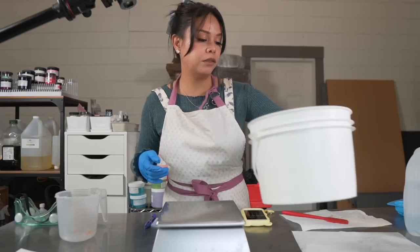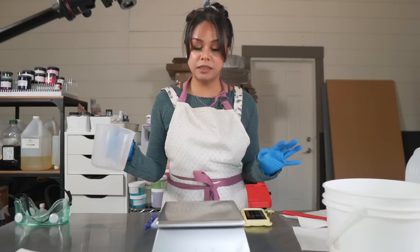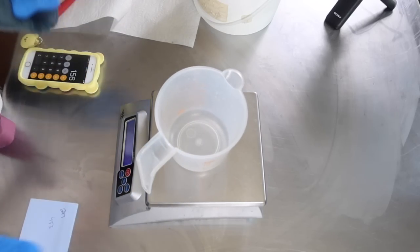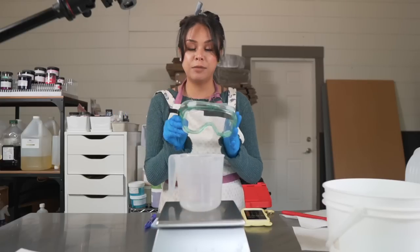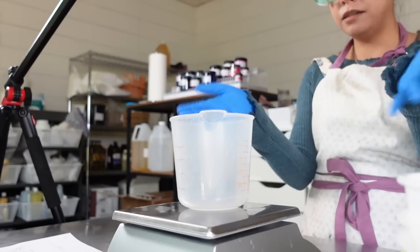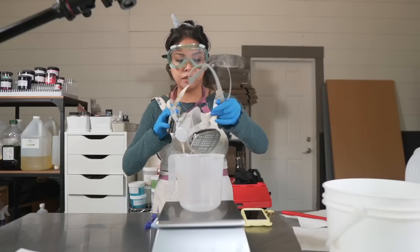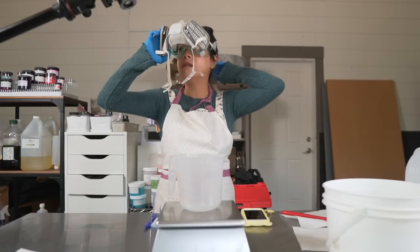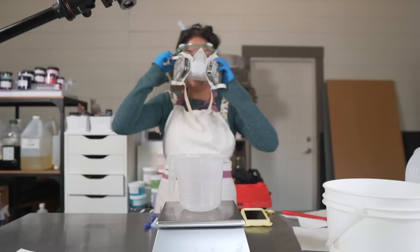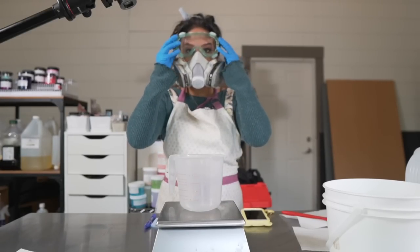Now we're going to measure out our lye, which is absolutely necessary to make soap and it is corrosive. When you work with it you want to use eye protection, long sleeves to protect your arms, gloves to protect your hands, and to protect your lungs because lye fumes are very uncomfortable to inhale. I like to use this respirator from Uline so that I can breathe safely — yes this looks ridiculous but it's necessary.